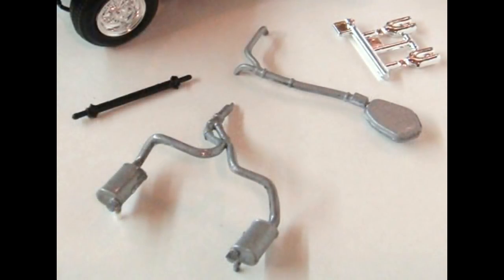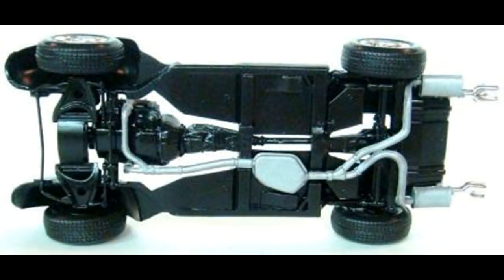Gather up the exhaust, drive shaft, and tips, and add those to the chassis next. The drive shaft is painted semi-gloss black and gets glued to the transmission and the differential — just bend it a little bit into position and slip it into the location points. The exhaust front is painted aluminum and then glued to the exhaust manifolds and the chassis. The rear of that is also painted aluminum and glued to the exhaust front and the chassis. The exhaust tips are glued to the rear of the exhaust pipes at the back end.